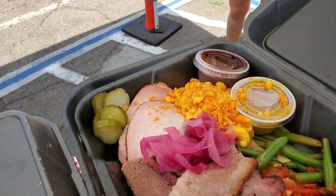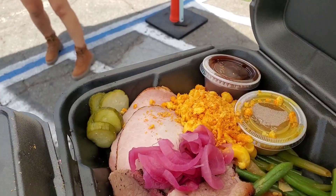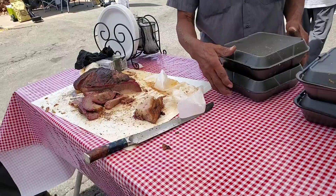Let's see, we have three meats — brisket, pork loin, ribs — plus sauce, mac and cheese, and green beans. Alright, cool. Thank you, Harry. You're most welcome, guys. Enjoy.